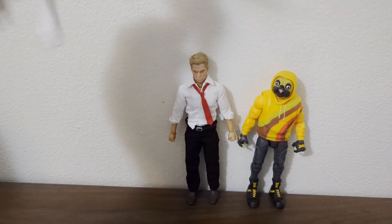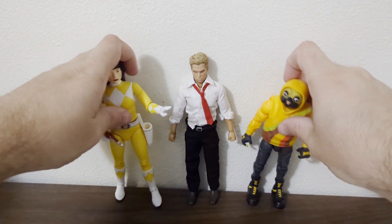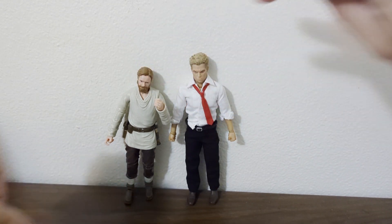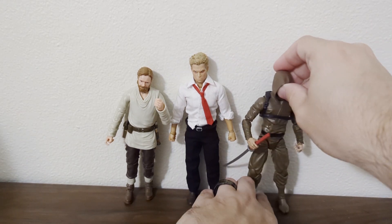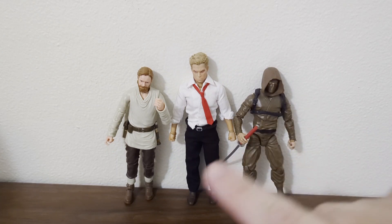Here's the Super7 Power Rangers Yellow Ranger Ultimate. Moving on — here's the Star Wars Black Series Wandering Jedi Obi-Wan. And here we go with the Articulate Icons Batman Dusk Ninja. I can see he's taller than the Dusk Ninja and Obi-Wan Kenobi.